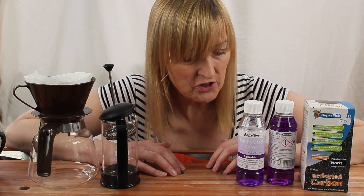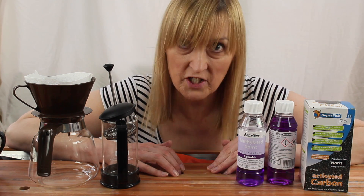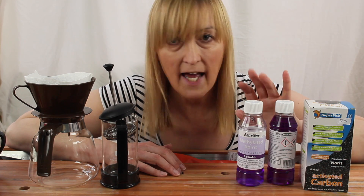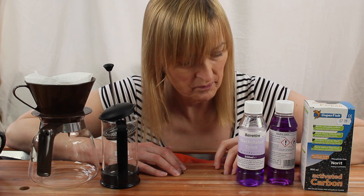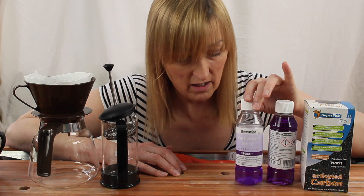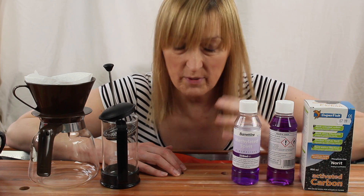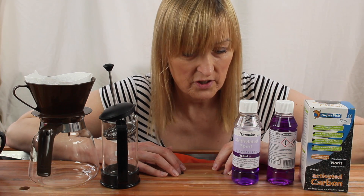Now, as a result of some of the comments on these videos - and thank you, they're very welcome - two things have emerged. One, I can get industrial IDA, industrial denatured alcohol, which is clear. It's still okay to sell cheaply because it can't be consumed - it's got either methanol in it or a bittering agent. There are various formulae of the industrial stuff.